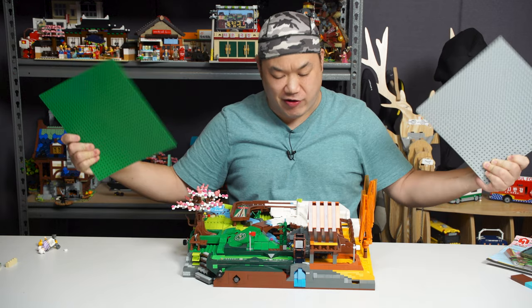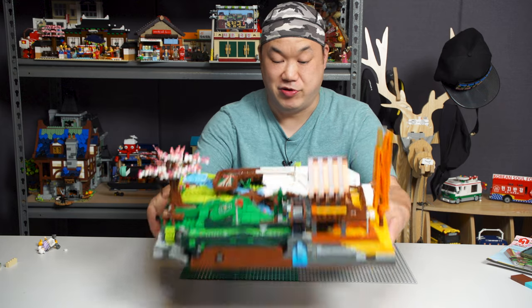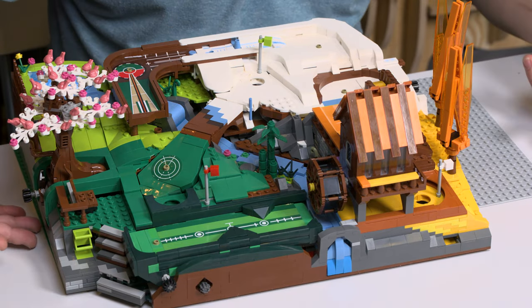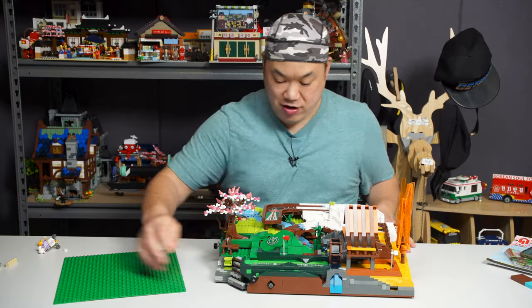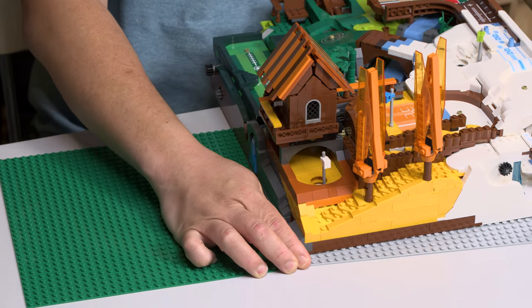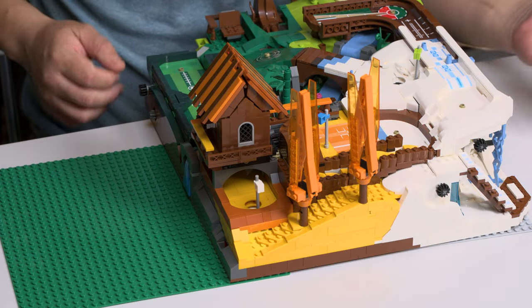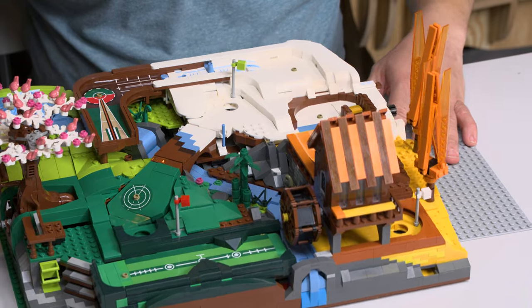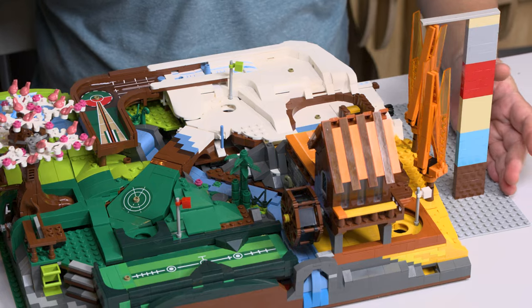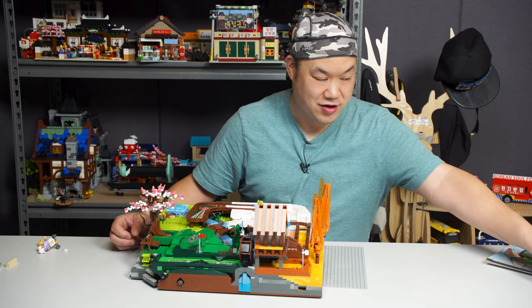It is now time for dimensions. This thing is actually very big. I'm going to put down two base plates here. That is around 51 studs by length. The width is also pretty long — around 39 studs by width. For the height, we'll do it by the trees. Stack up some 1x4 bricks closer to the trees — that is around 21 bricks in height. It does have some thickness. It's going to go quite high if you put it in your park.